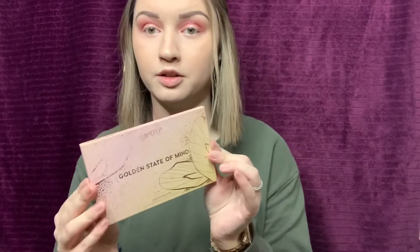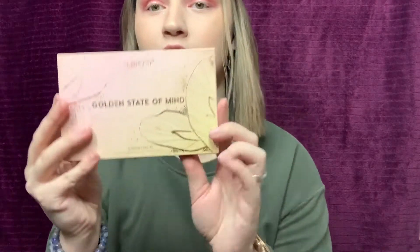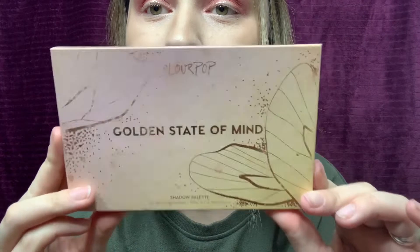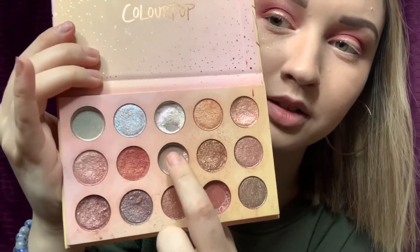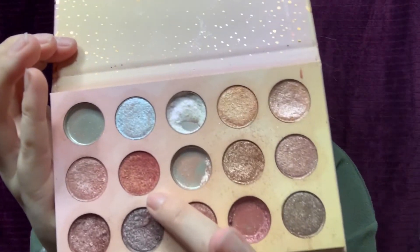I'm going to try and use some colors from this Colourpop palette, Golden State of Mind. This palette is in very rough shape - I have used it so much, a bunch of these colors I've hit pan. As you can tell I really liked it. I'm thinking I'm going to try and use this coppery burnt orange color - it's very sparkly. All these colors have sparkle, none of them are matte.